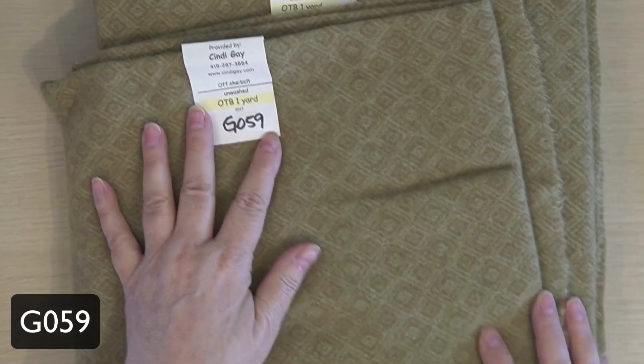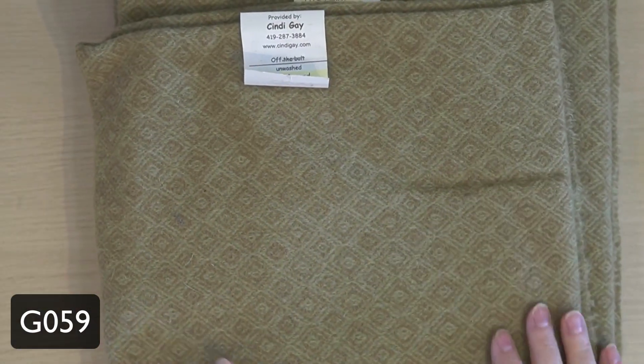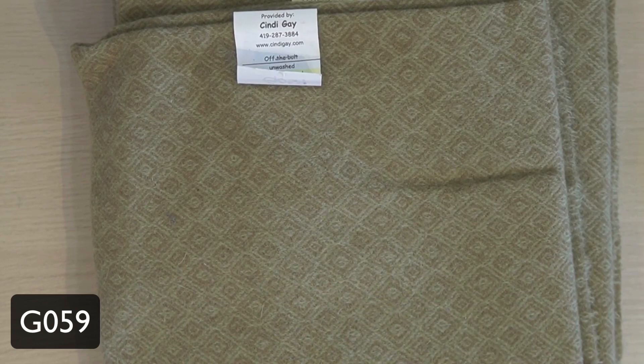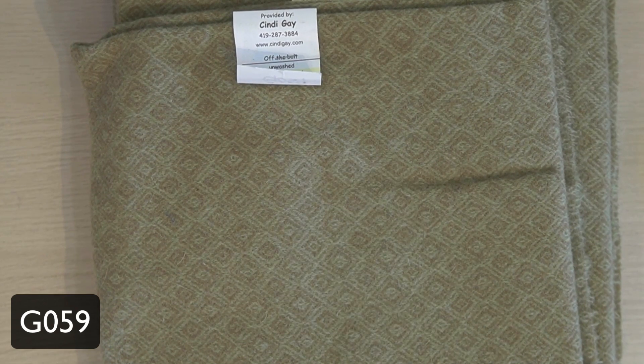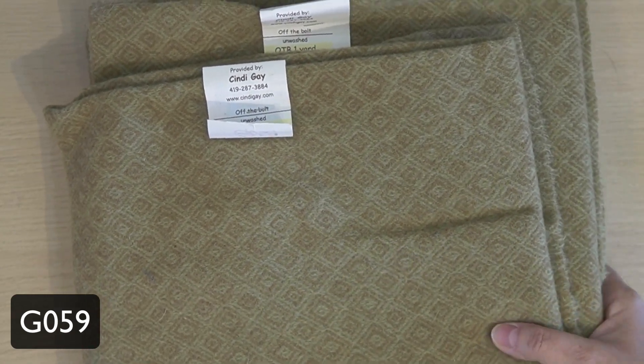This one with the lovely diamonds, G059, is just a nice, soft, dull, minty green. I just love this look. Of course, by the time you cut it up you're not going to know that it started out with diamonds, but it sure is fun to look at before you cut it up.